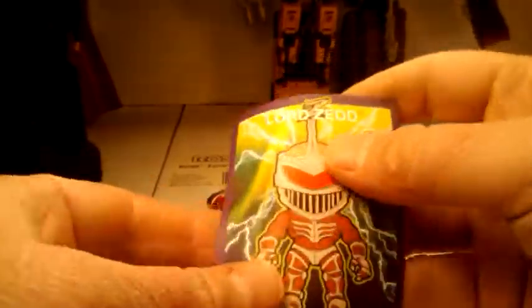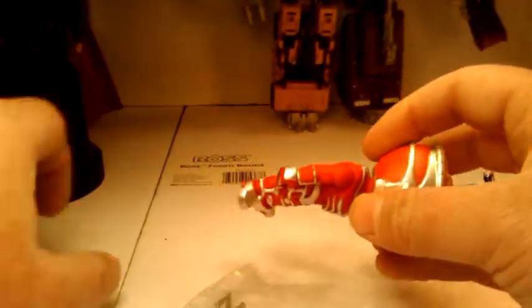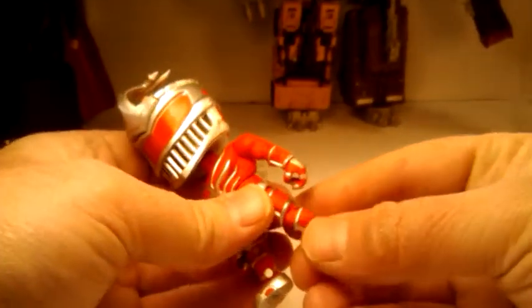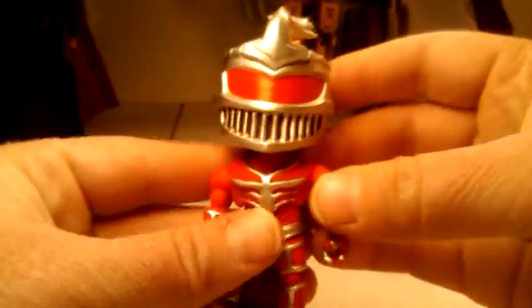Oh cool, I'm not upset with this one at all. And this one comes with a file card — the first one did not, that's strange. Lord Zed! Does it say his name anywhere? Oh yeah, Lord Zed right there. Yeah, I was right — Lord Zed. Oh, he's taller, so that's cool. I like that they have different heights.